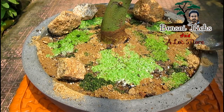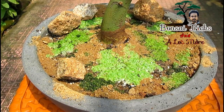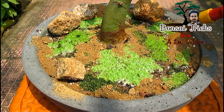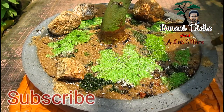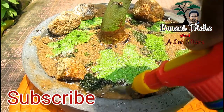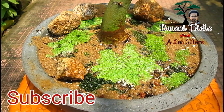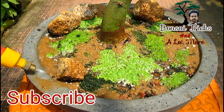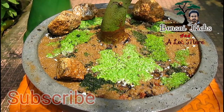Friends, I forgot to mention one thing — if you like this video and find it helpful, please consider subscribing and hit the bell icon to get notifications whenever I upload a new video. Now I am spraying with clean water. You can see that the two kinds of moss, the rock, and the sand are all blending together wonderfully. Isn't it natural looking?